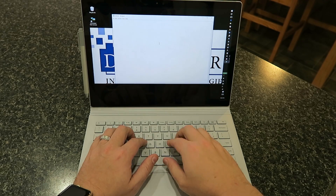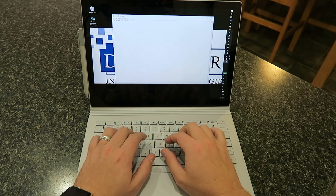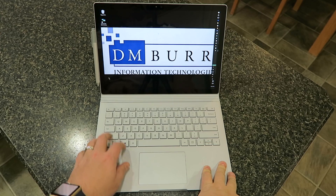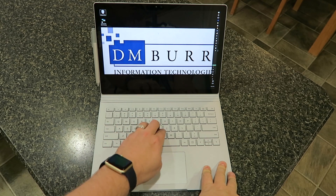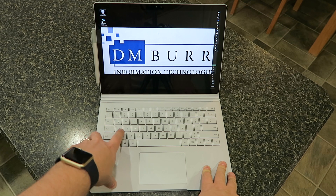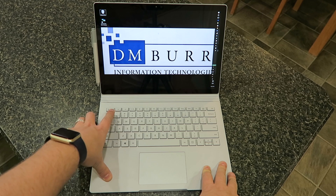The keyboard has a 1.6mm travel and is excellent, as I'm typing the quick brown fox jumped over the fence. The keyboard's got a nice layout with no flex, works really well. It's probably my top two favorite keyboards of the year, this and the Dell XPS 15.